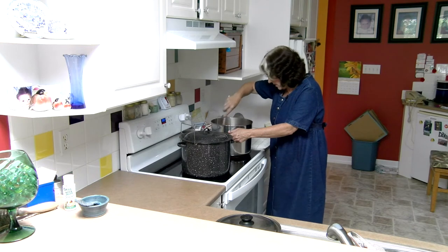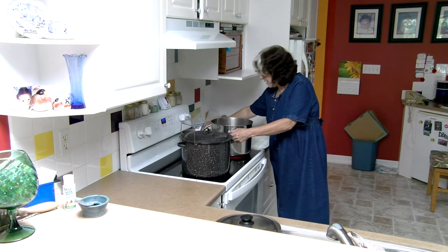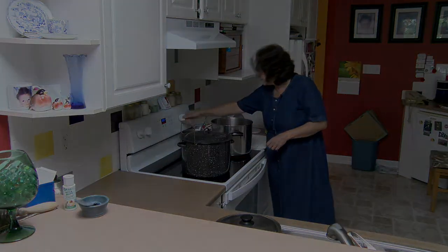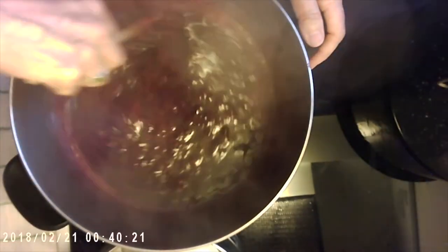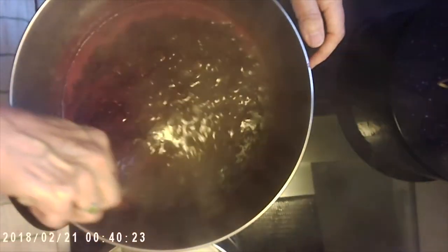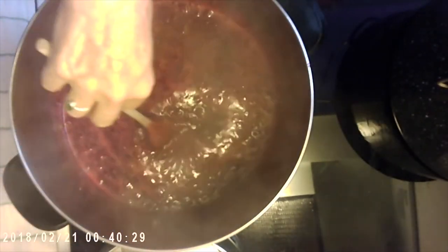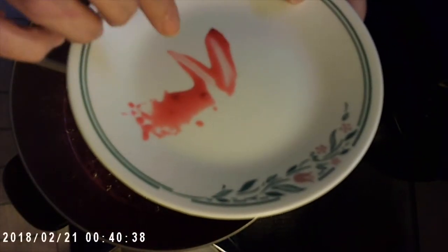I think all the sugar has been stirred in and we'll just let that come up to boil again. This has come to a boil now — we've got our pectin, some lemon juice, and the measured sugar in there. We're going to show what the gel test looks like before it's actually gelling. I just put a couple of drops on the plate and you can see that it's just kind of drippy.